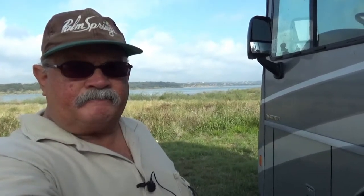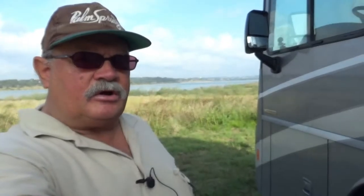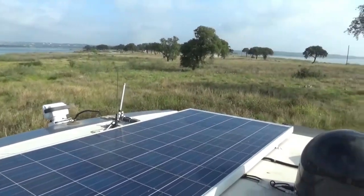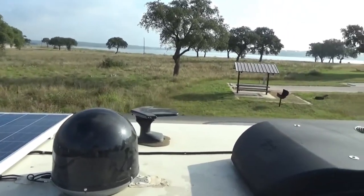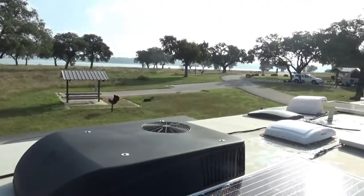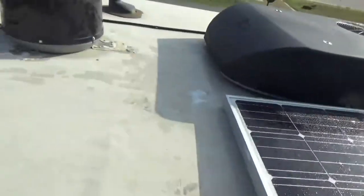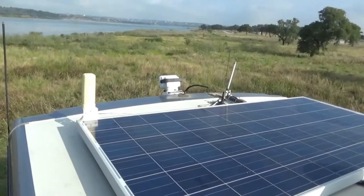Hello, this is RV Vagabond Jerry. I have done two previous videos over the last couple of years showing what's on the roof of my motorhome, and I wanted to do a new updated video because I have added some new things. I have a very complicated roof, I think. I'm here at Canyon Lake, Texas — it didn't rain last night but there is still a lot of dew. I'll start off by giving you an overall view of the roof.